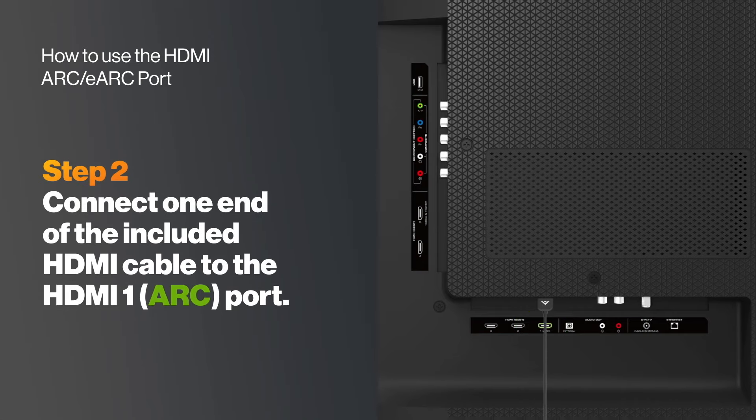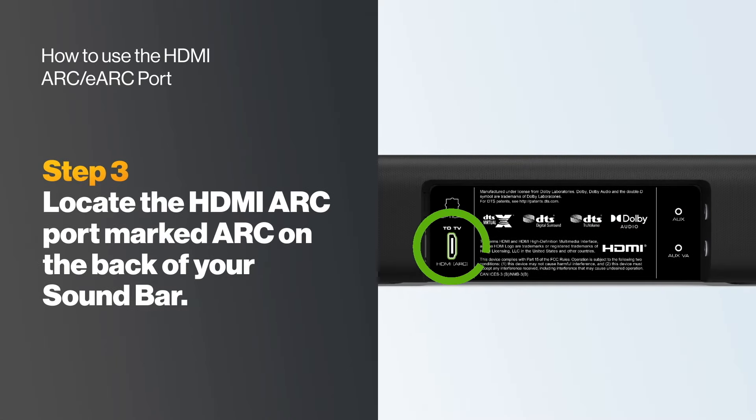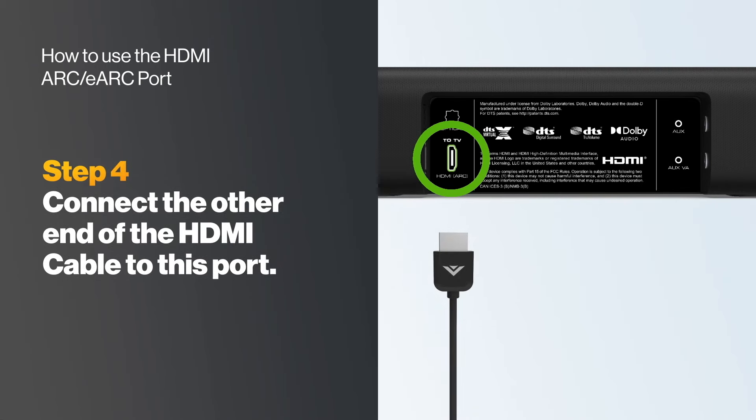Next, connect one end of the included HDMI cable to the HDMI 1 ARC port. Then locate the HDMI ARC port on the back of your soundbar and connect the other end of the HDMI cable to this port.